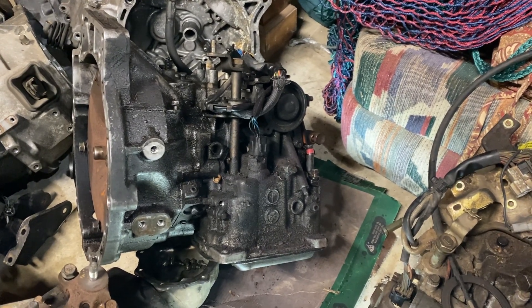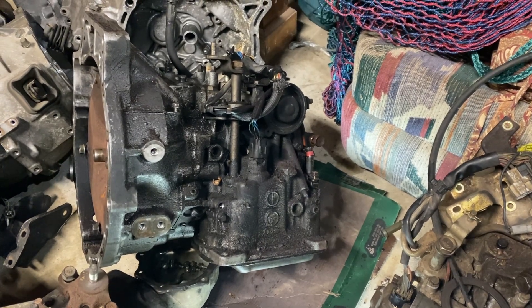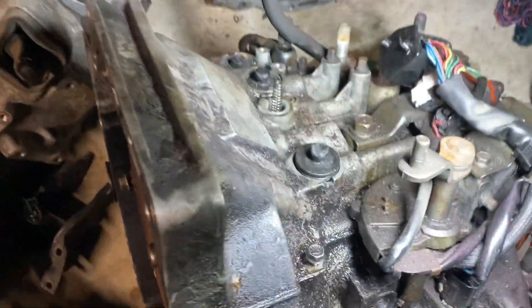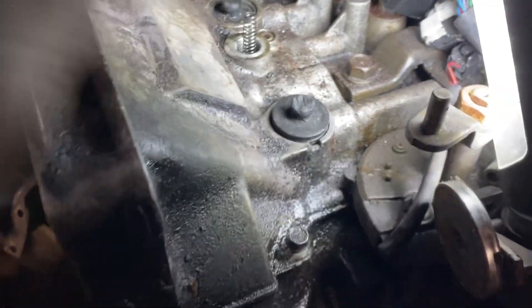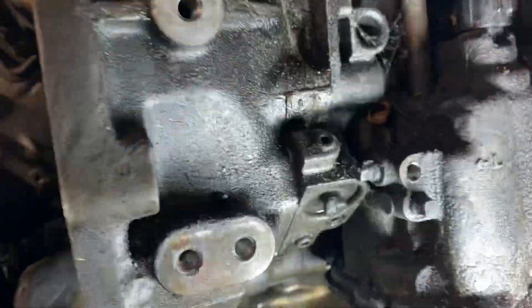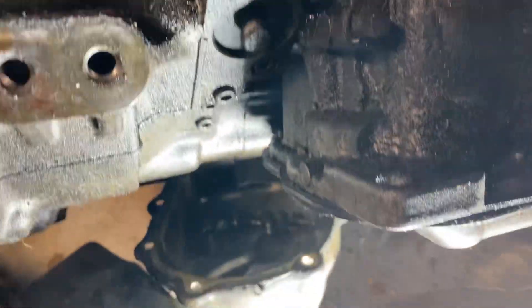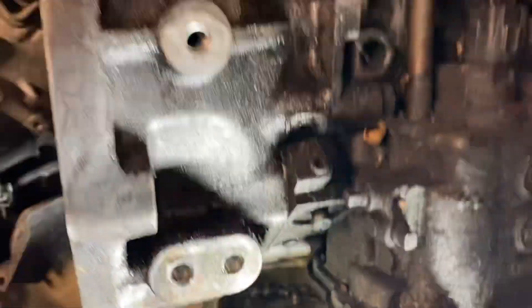Your one-to-two accumulator is right here on top, and then your two-to-three is right here on the bottom — that little cap right there is two-to-three.